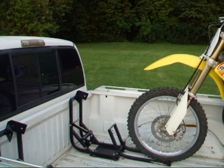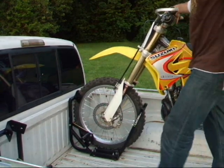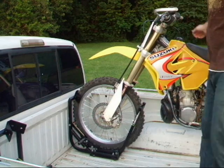I'd like to introduce you to the Lock Chalk MX and Dirt Bike Hauling. Simply roll your bike into the Lock Chalk. At that point, you can let go of your bike. One step, and your bike's fully secured for transport.